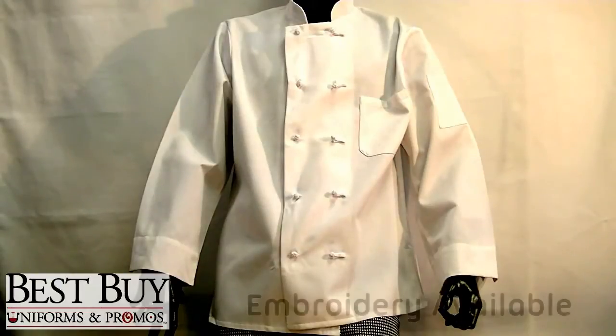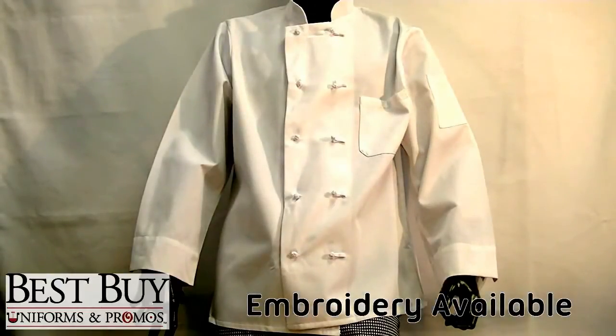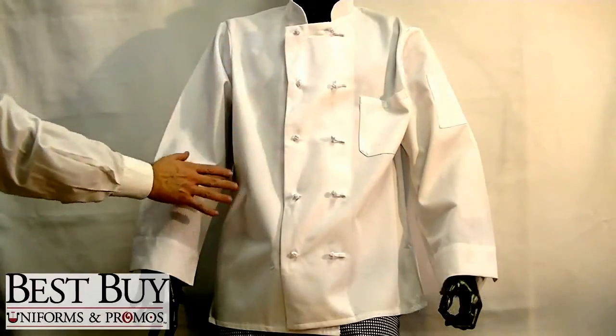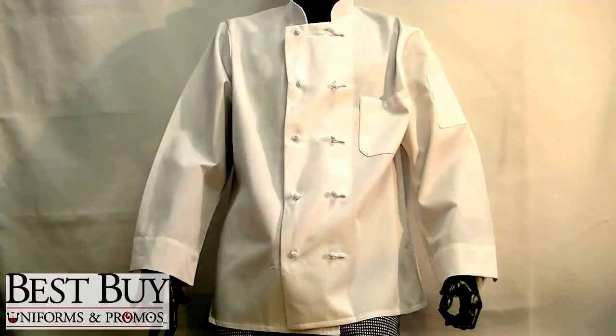Ask us how you can personalize this coat with embroidery. It's available in sizes extra small to 4X. So to get your Knot Button Chef Coat, order yours today from Best Buy Uniforms and Promos.